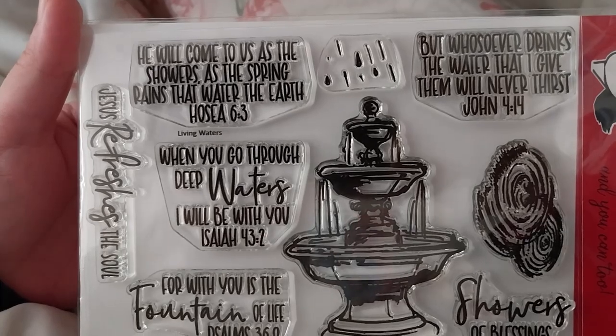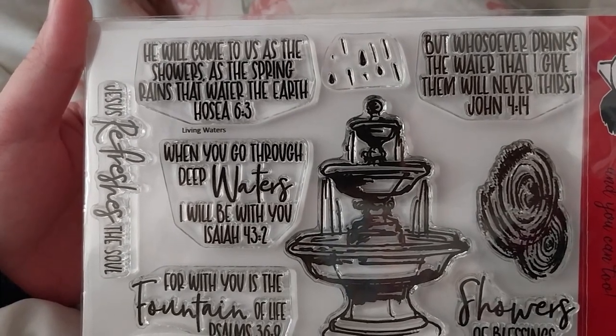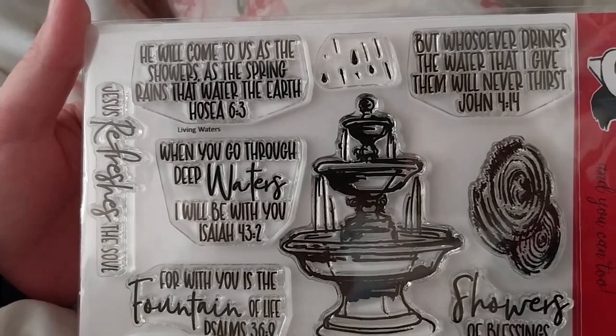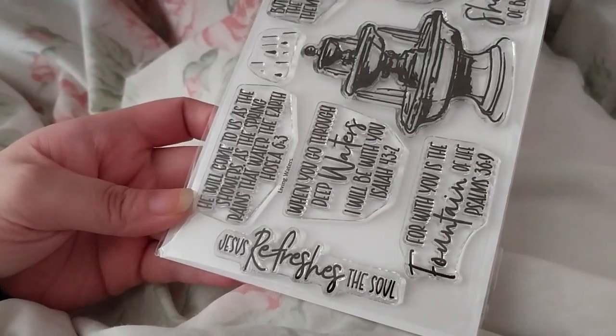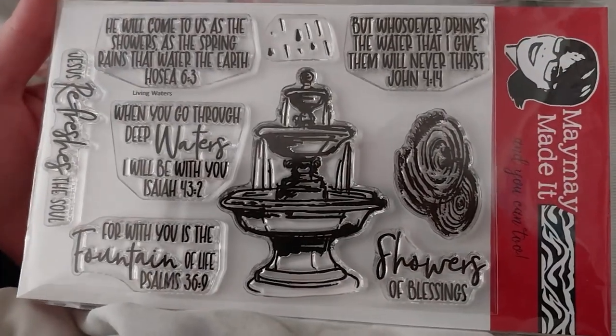'And he will come to us as the showers, as the spring rains that water the earth.' Hosea 6:3. And Jesus refreshes his soul. I think this is a very nice stamp set.